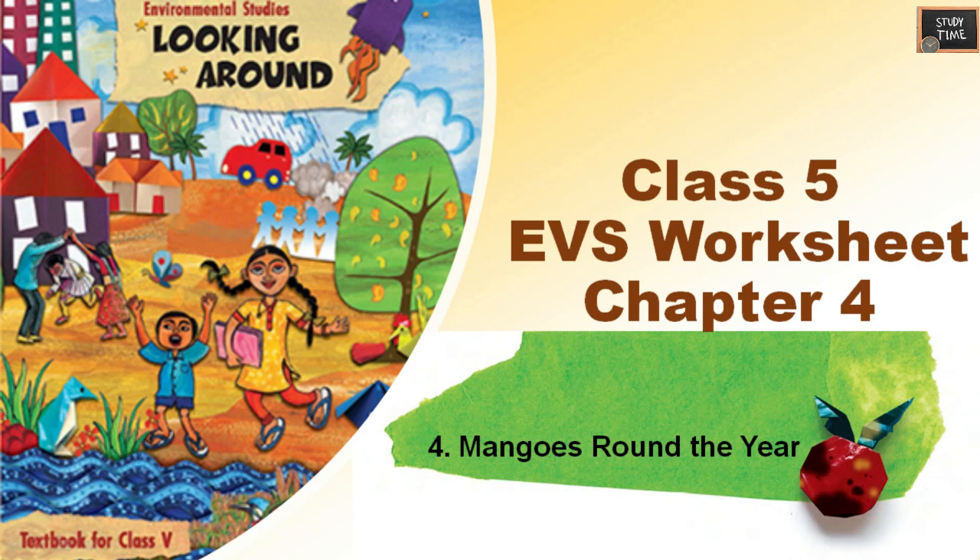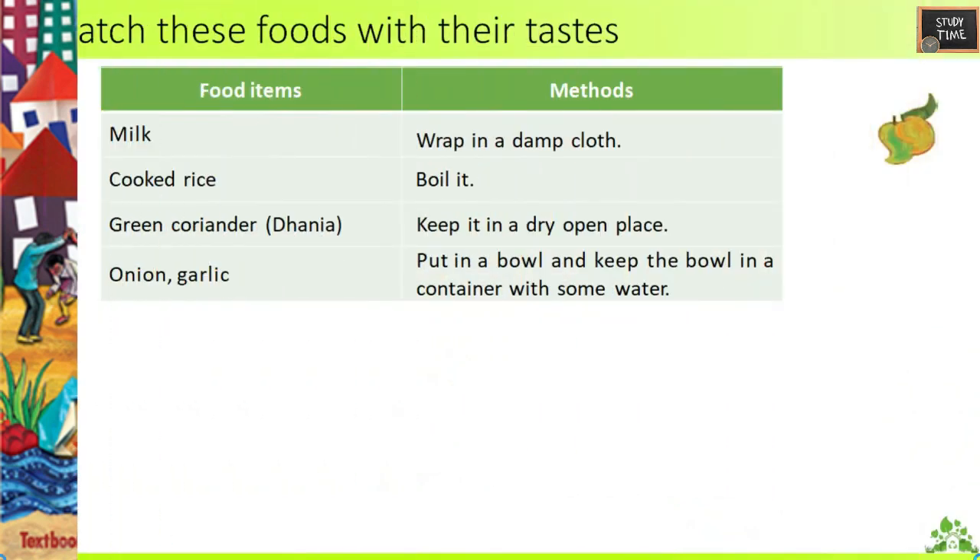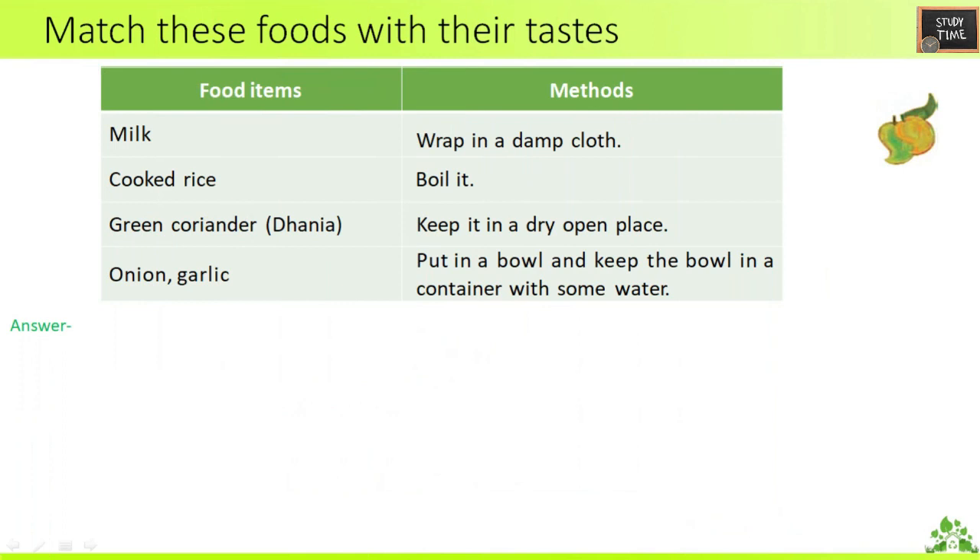Hello everyone, welcome to Study Time. In this video we are going to see Class 5 EVS Chapter 4 'Mangoes Round the Year' worksheet. First go through this chapter so that you understand the overall flow, which will make it easy to understand this worksheet.